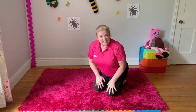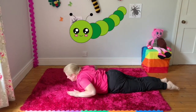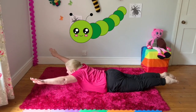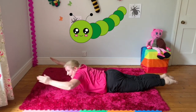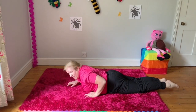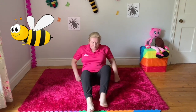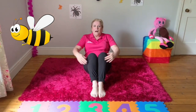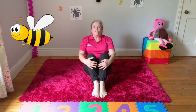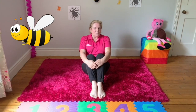Then we saw the caterpillar — go onto your tummy, arms to the side, legs together and lift up, hold it — the caterpillar was asleep. Then we saw the bee — sit on your bottom and balance. Sitting on the flower. Do you remember all those moves now? And now it's over to Mary.